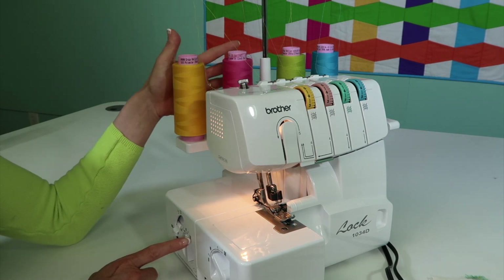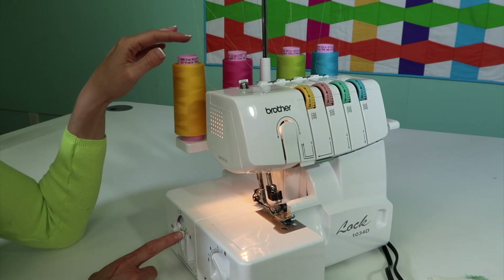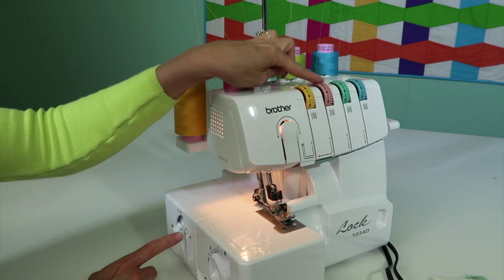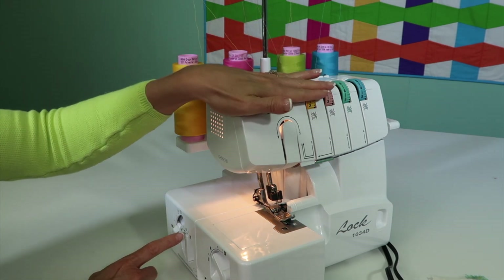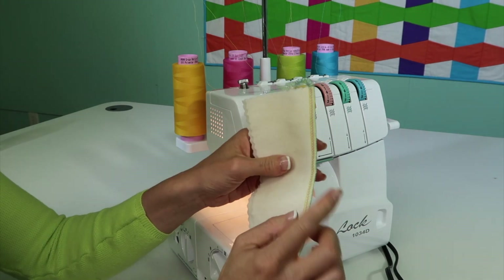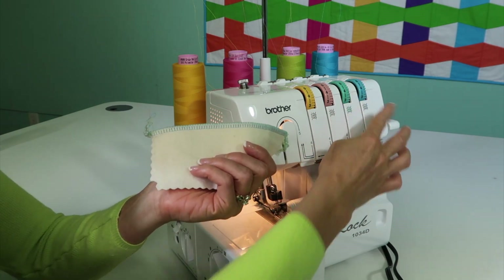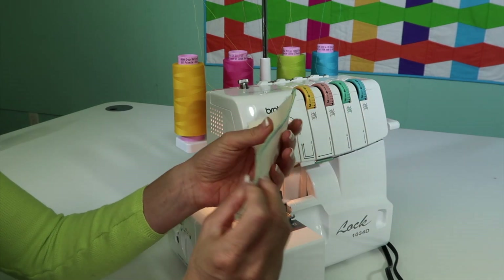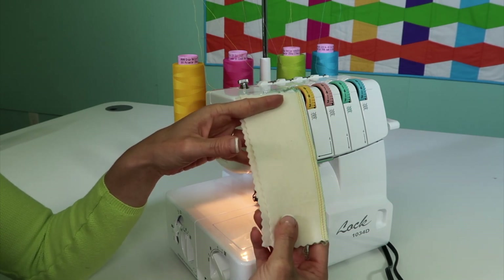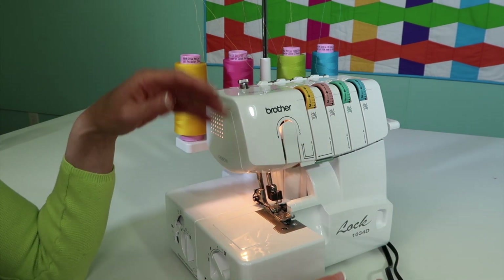We have it threaded, and I like to have students use thread colors that match their tension guides. That way, when they have a little sample and they're done, they can reference which thread does what and know what that particular area is. I always love to color code my samples, so as you're going through these videos, you might like to follow along by putting different colors of thread on.